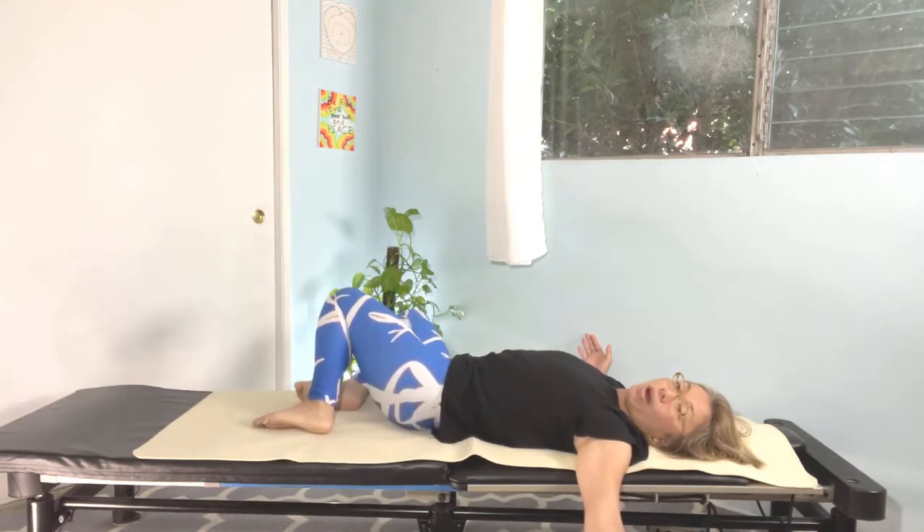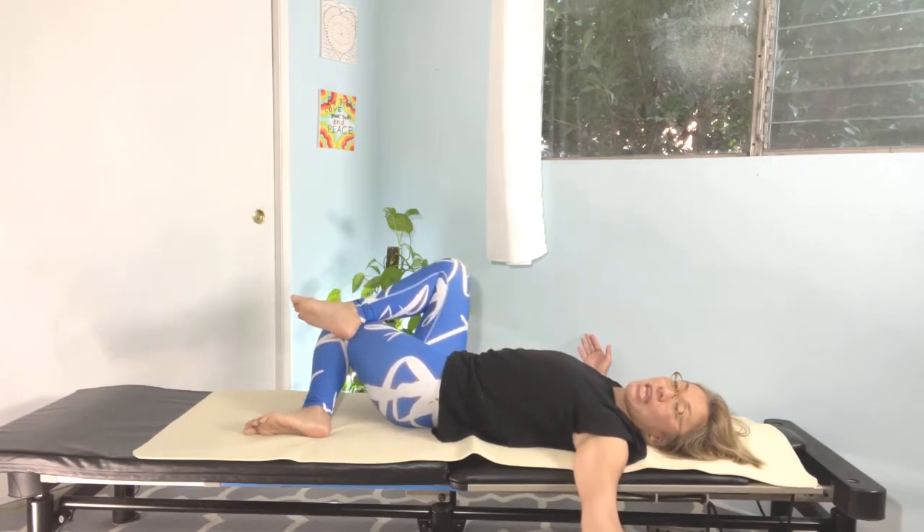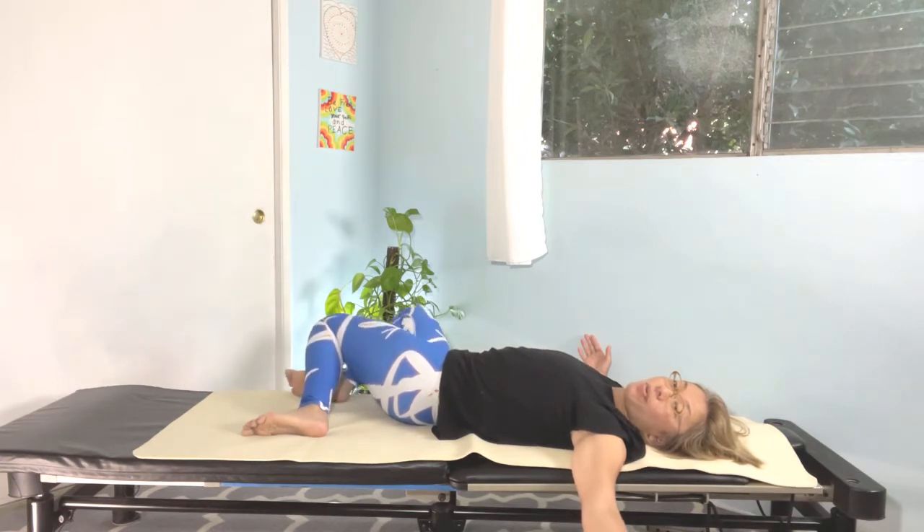Going to the right side one more time — hold your position. Bring your heel on top of the knee and keep relaxing from the hip joint. Five, four, three, two, and one. Very nice. Release your right heel down and bring both knees up.